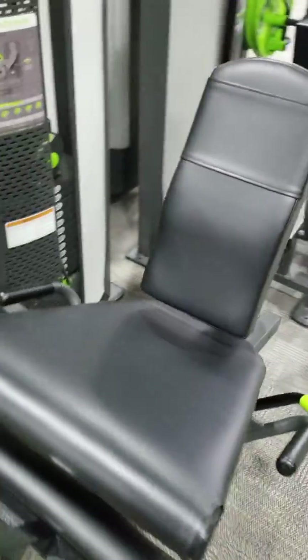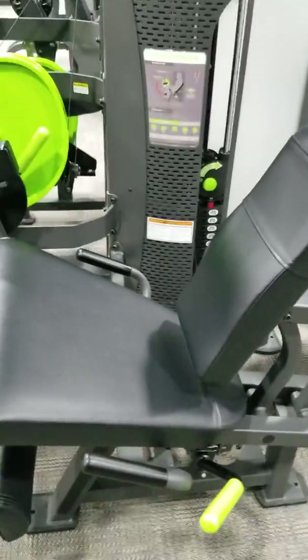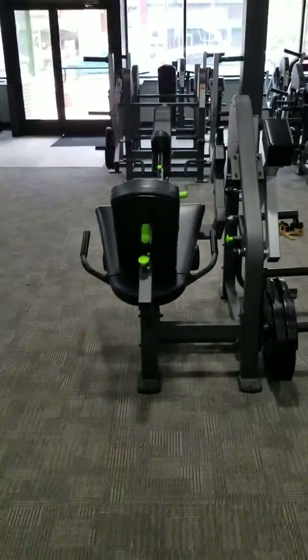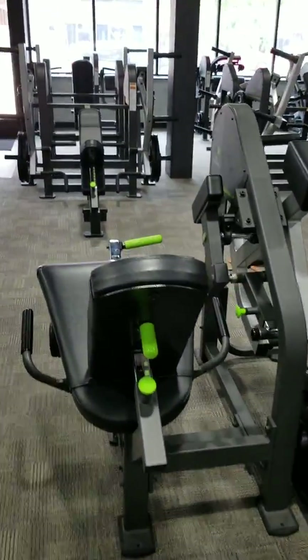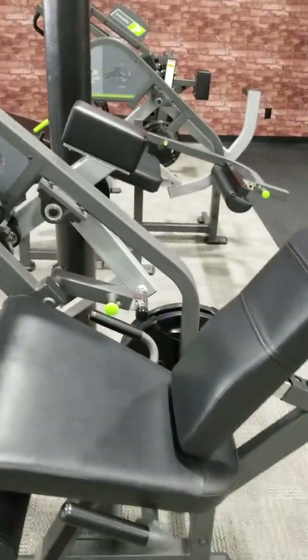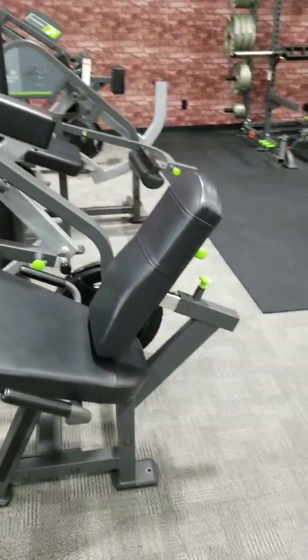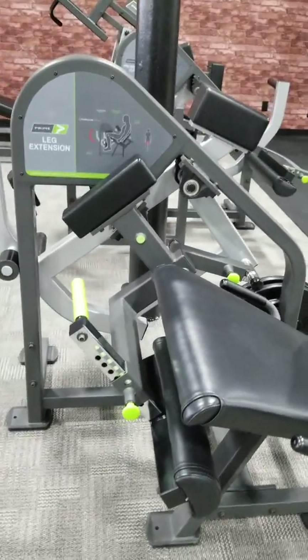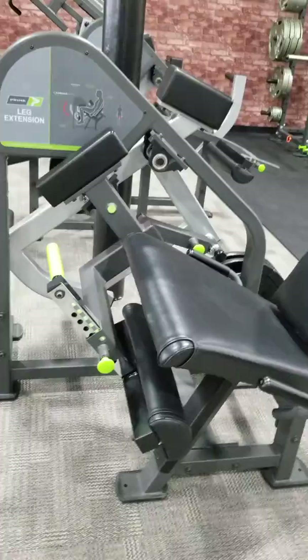Of course we have the selectorized leg extension, which is wonderful. As you all know I have the plate loaded version, so it would be a great one-two punch to get the plate loaded version side by side with the selectorized unit. There's the curved lumbar back pad and the excellent range of motion — as you can see you can really get a good pre-stretch on this unit.